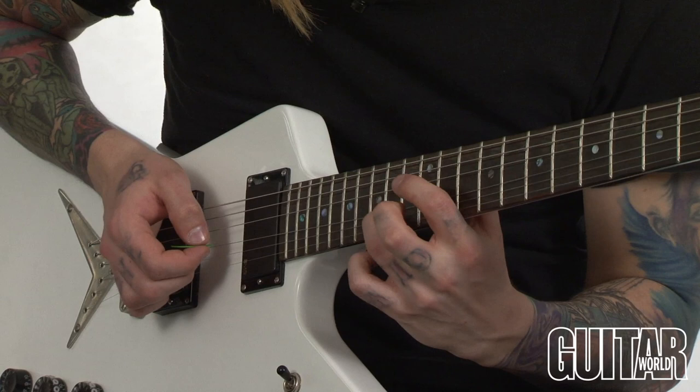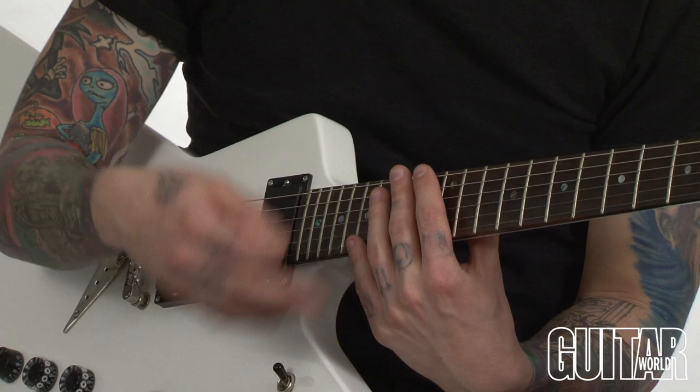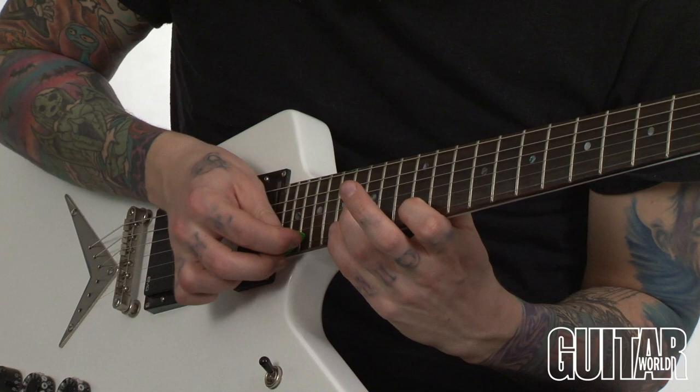Now we're going to play an A minor sweep pick arpeggio, and I just tap on the extended 9th and slide it back up to the minor 5th, and slide it back down again.